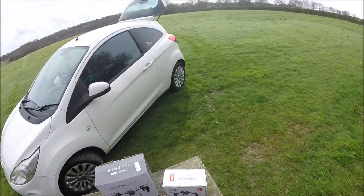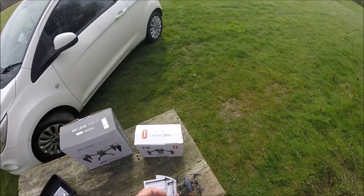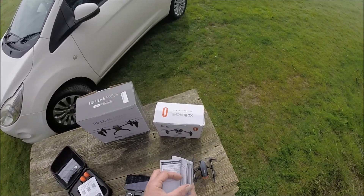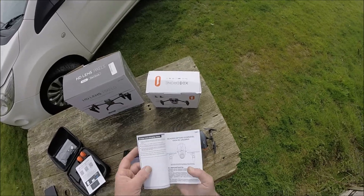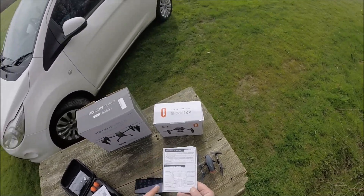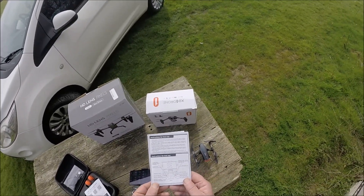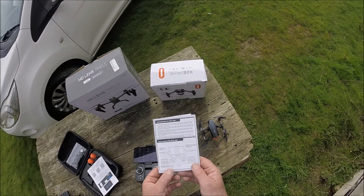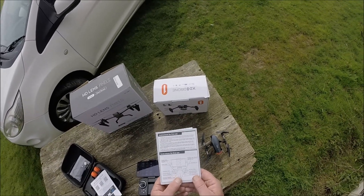You get a very good instruction sheet with this as well. It comes in multiple languages — you get a bit of Spanish there and some other language I'm not quite familiar with. There's a very good diagram of the functions of the transmitter: one-key calibration, all very good — that's fantastic. Emergency landing, one-key takeoff.